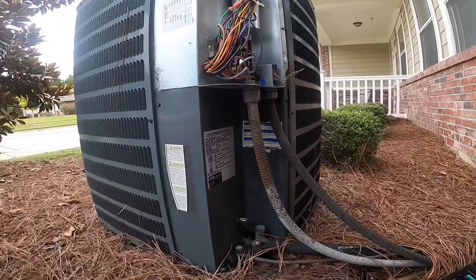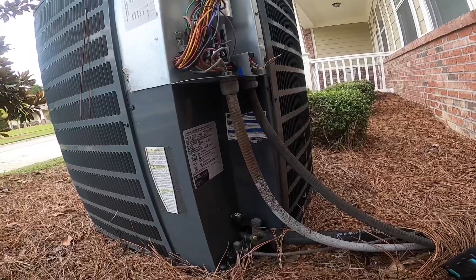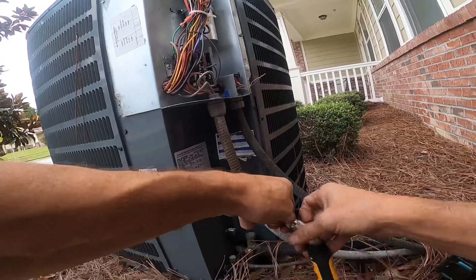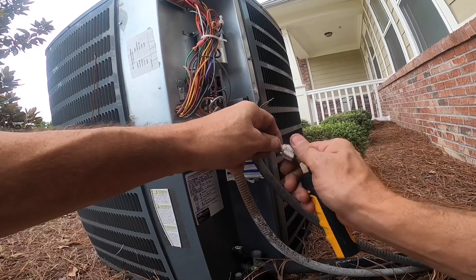If I do a leak search on the air handler, I'm going to show you the insane way this thing was designed — clearly by an engineer that has never worked on an air conditioner.